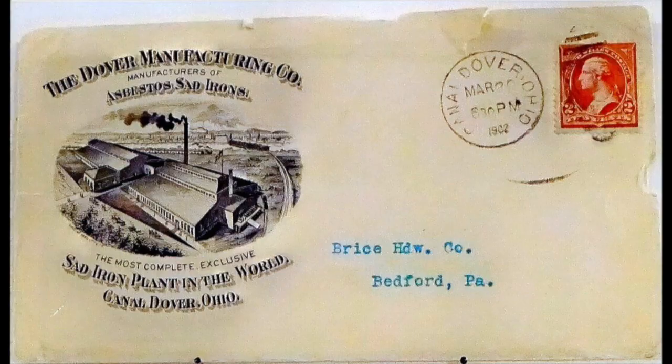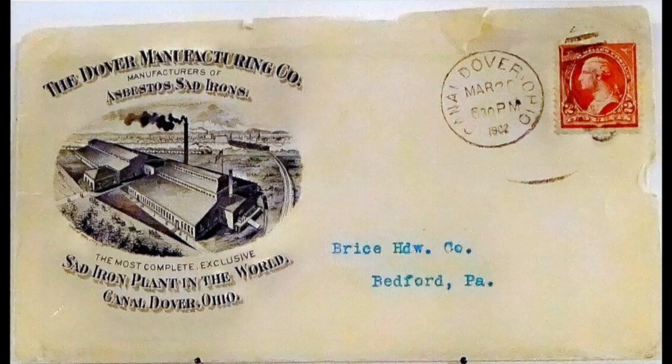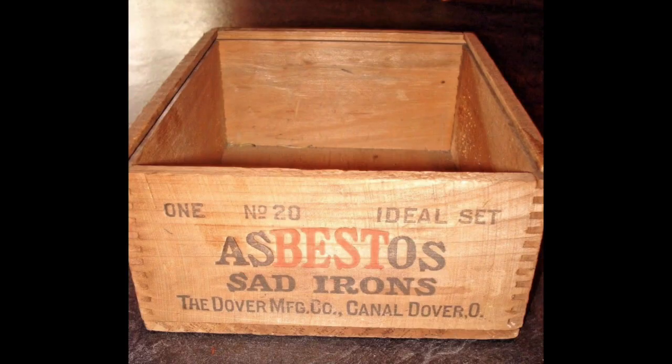Note here that the set of three irons and a handle would sell wholesale for one dollar. Then, in about 1900, Charles Johnson took over from Ole and moved the company to Canal Dover, Ohio, where the Dover Sat Iron Company was established. This envelope, postmarked Canal Dover, was mailed in 1902. The municipality of Canal Dover changed its name to Dover in 1912. The company was quite successful, and in the early 1900s was producing 300 to 500,000 items annually.